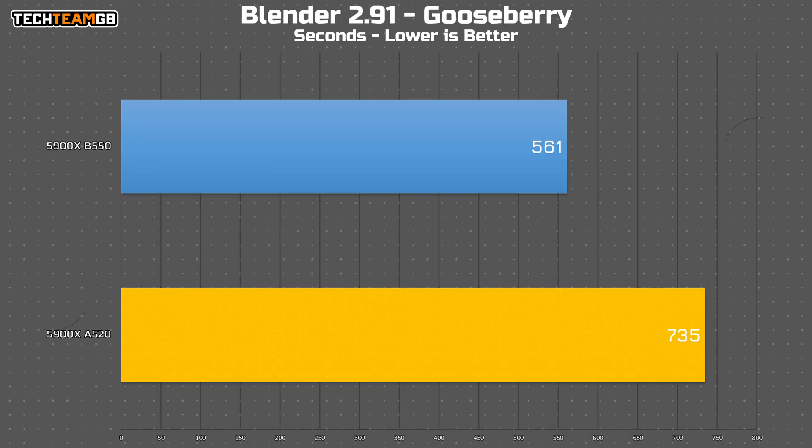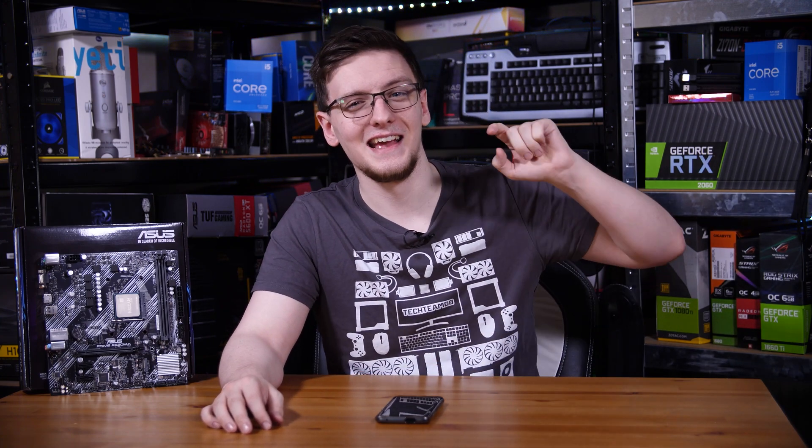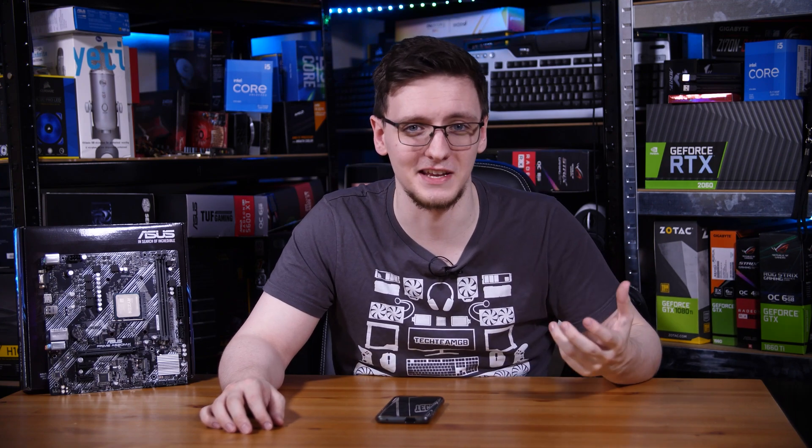But what happens when it's a really long render? Using the Gooseberry scene, it's not pretty. That normally takes around 9 minutes on a 1500X on a B550 board, but on this A520 it took 12 minutes — 30% slower. In other words, you may as well have bought a 5800X and a B550 board, because that's how much performance you're losing.